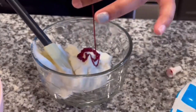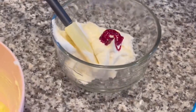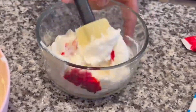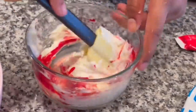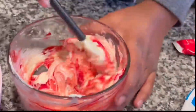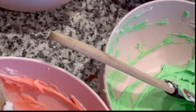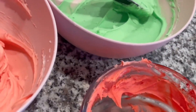Now in a smaller bowl I'm going to make some red for the words. I'm adding in quite a bit of red so we can get a true red color and not pink — sometimes it's a little hard to get red right away. Voila, all my colors!